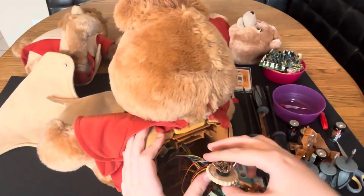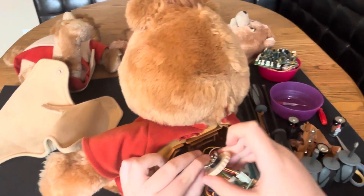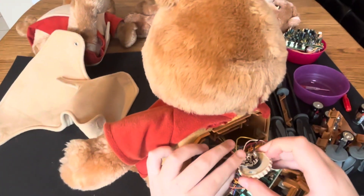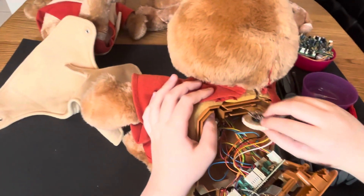I think it's kind of like upside down or something — I don't think this is supposed to work like this.